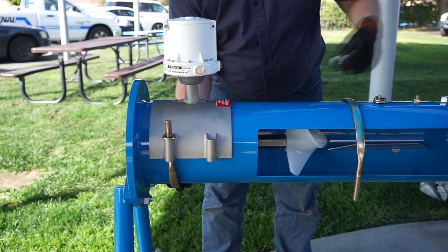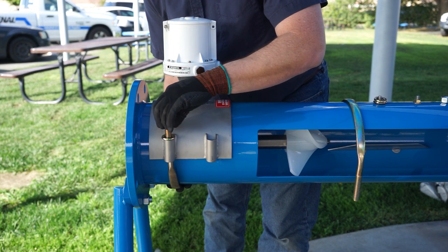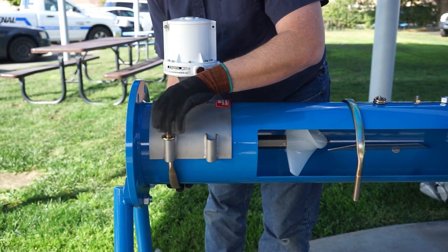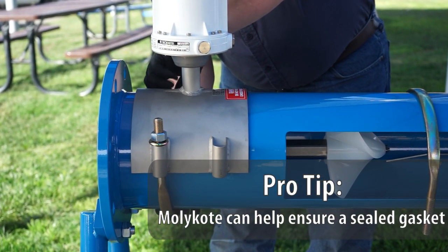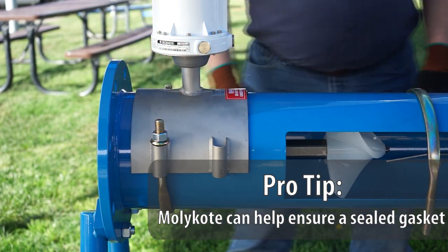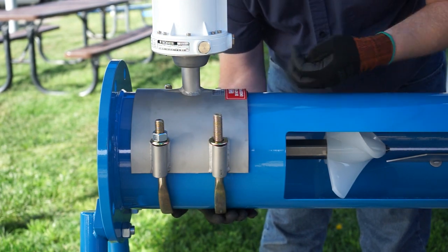Right now we just want to make sure that when you tighten the bolts in by hand, you're getting an even thread. Now repeat that with your second U-bolt. A pro tip here: using a generous amount of molly coat or an equivalent lubricant on the gasket helps ensure a solid seal of the gasket and saddle to the pipe. It acts as both a lubricant and a sealant, and we recommend it.